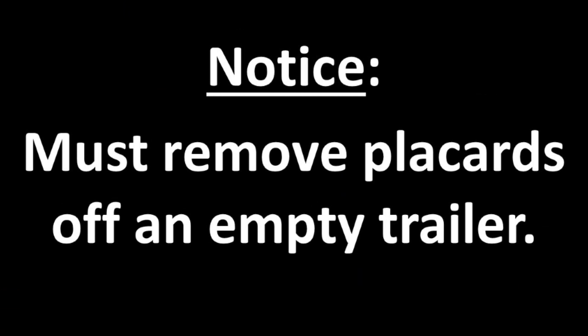One last point: once a hazmat trailer has been unloaded, you must remove those placards before you move that trailer again. If you cannot remove the placards off an empty trailer, call Fleet Support for help before you move it. Thanks. Be safe.